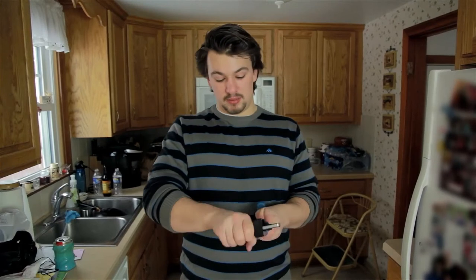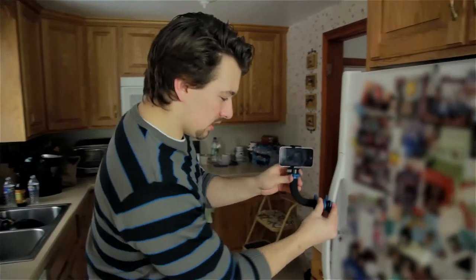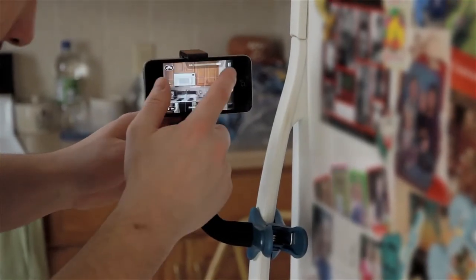Alright, so I'm going to show you guys how to take a picture with the Camera Clipper Smartphone Edition. I'm going to take my phone, put it in the smartphone grip there. I'm going to bend the arm, clip it to the fridge handle here. Just turn the camera on.